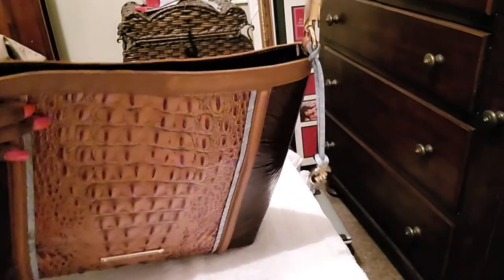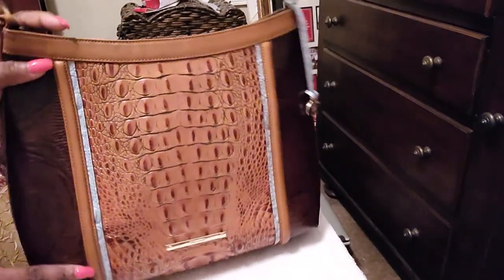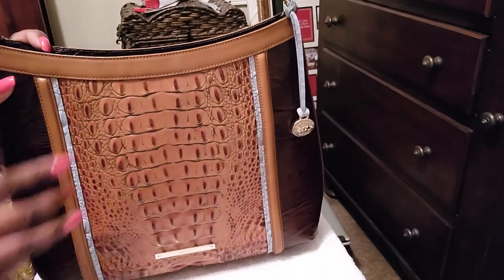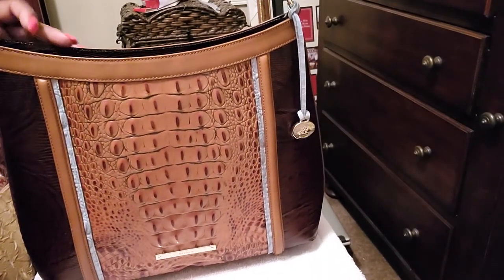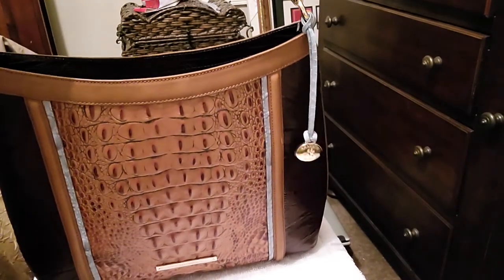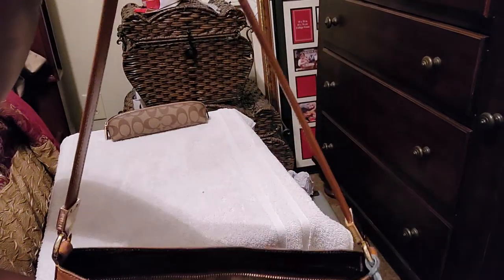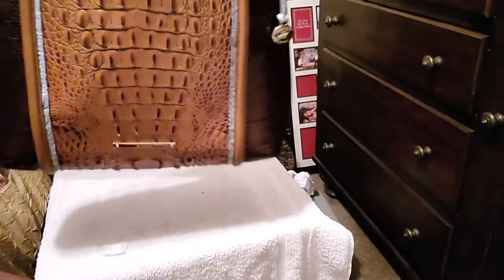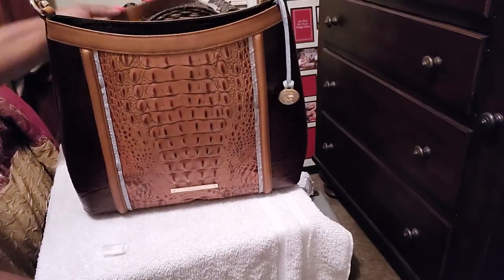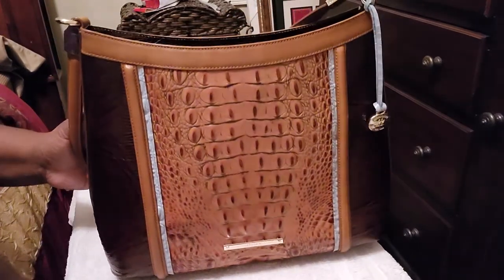It has a beautiful — you know, Brahmin does great anyway. I love this bag. I actually purchased this bag. Y'all, this drop on this handle — I love it. I'm trying to show you the drop on the handle. It's a shoulder bag, which I absolutely love. I didn't even know that I adored a shoulder bag so much until I started to carry this.